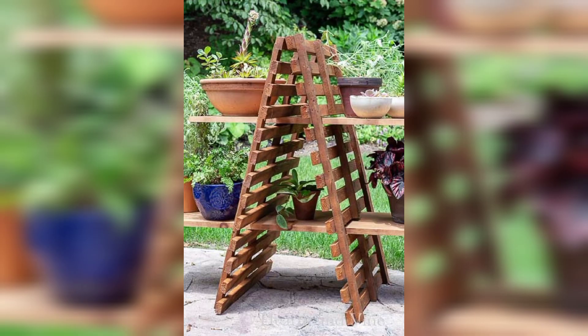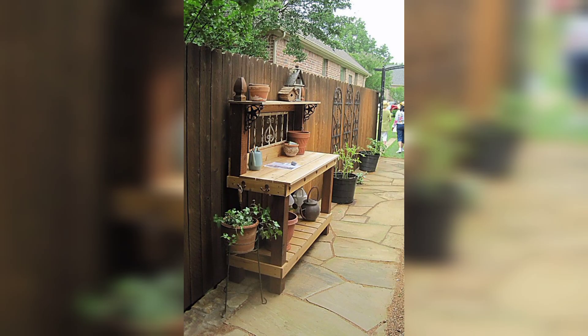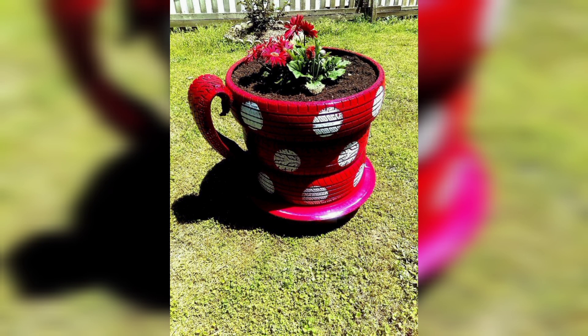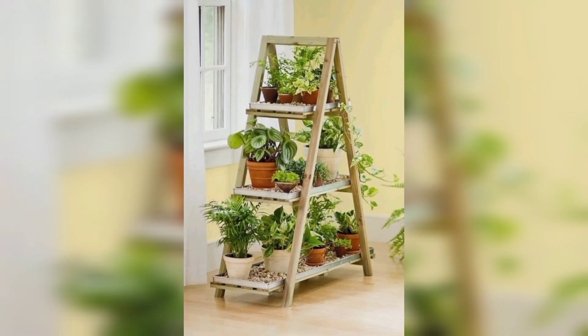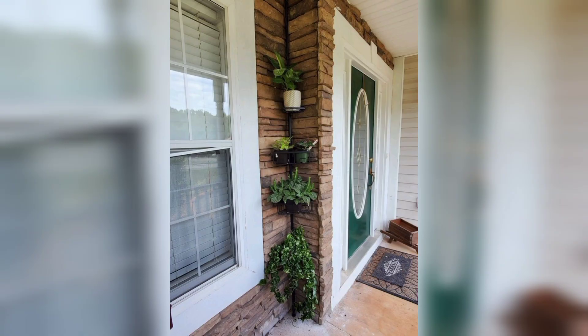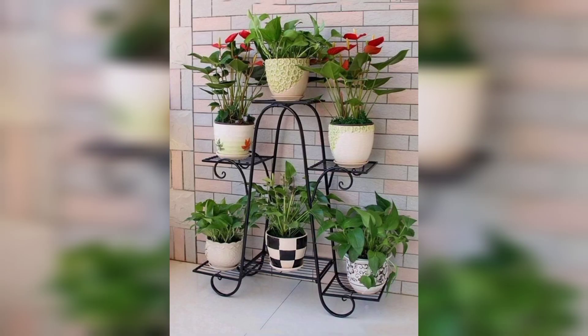I really hope that you all love these ideas. If you love these ideas, friends, share the video with your friends and family who want outdoor plant storage design ideas. These ideas are very beautiful and so unique. The video is amazing for you, my friends.